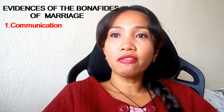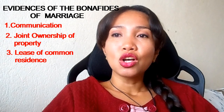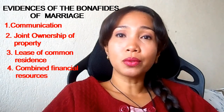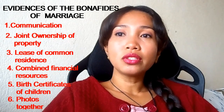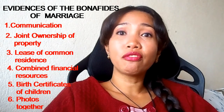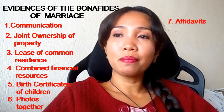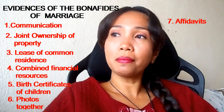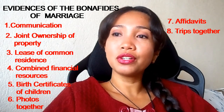Evidence for the bona fides of the marriage includes: communication through mails, cards, posts, or emails before and after marriage; joint ownership of property; list showing common residence; combined documents of financial resources; birth certificates of children born to you and your spouse; photos together before and after marriage with friends and family; affidavits of third parties having personal knowledge of the bona fides of the marriage; and any papers like tickets or hotel bookings that show trips taken together.